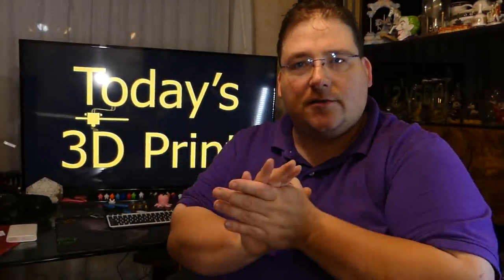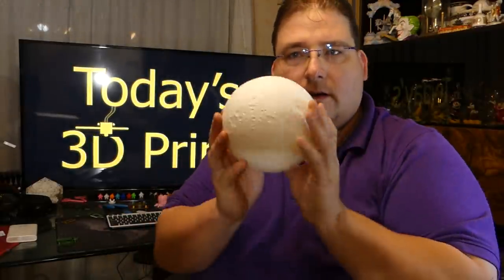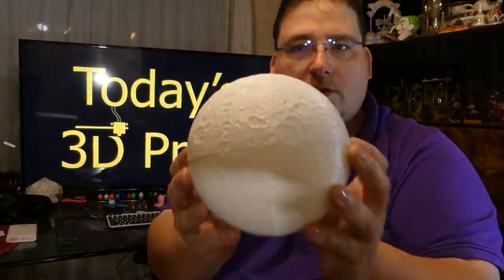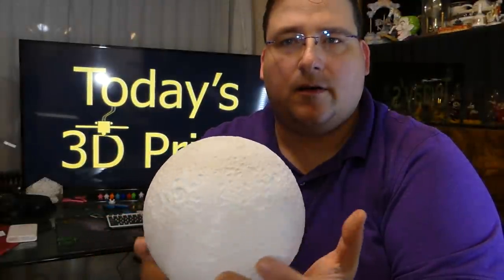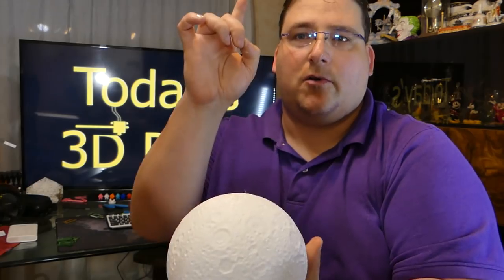Welcome to today's 3D print. Today we're going to talk about celestial objects — well, the one I printed. You guys remember, I printed the moon. So this was printed on the Ender 2. That is my moon, or our moon, the one up there.